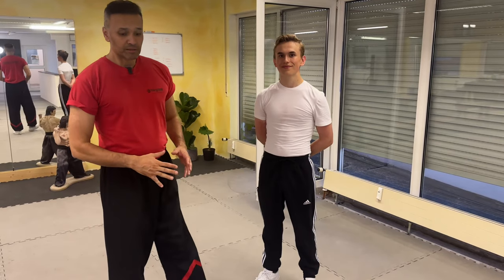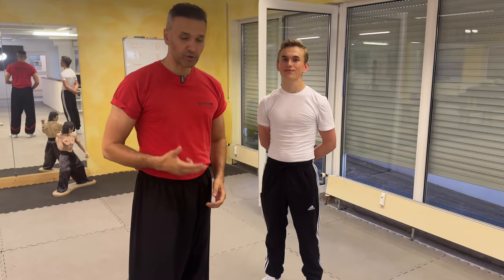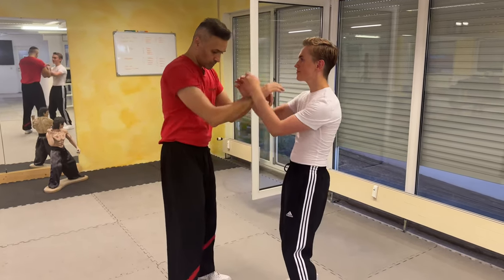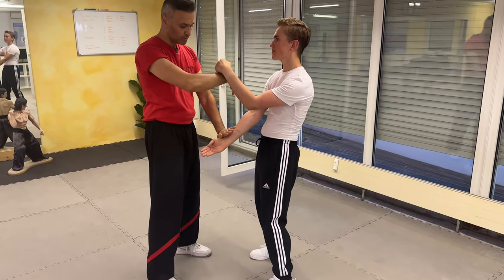Hey everybody. This topic this time is the double punches from the third section. It's the first technician degree from the Chi Sao. So the opening, the beginning, is like a Gamsao here with my left hand.